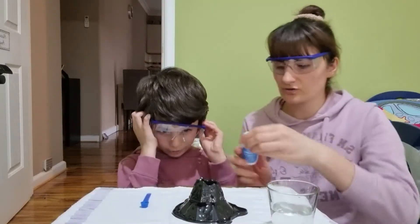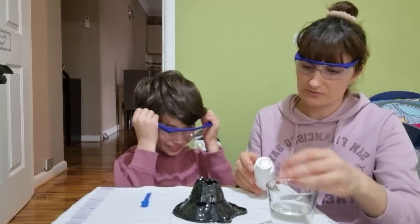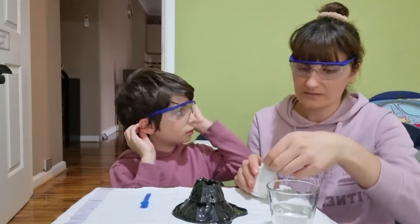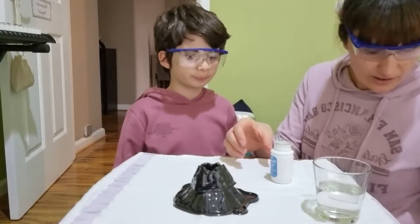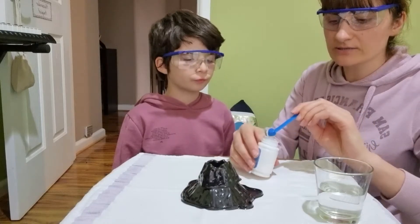Let's open it. Oh, is it snow? Is that snow or just snow powder? It's snow powder. So 12 scoops of instant snow powder. All right, I'm gonna put it in now and count.